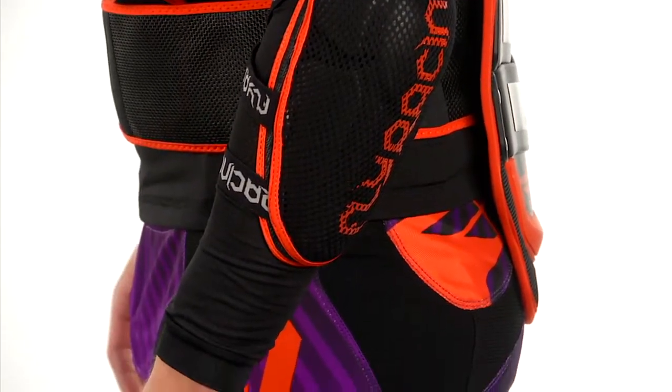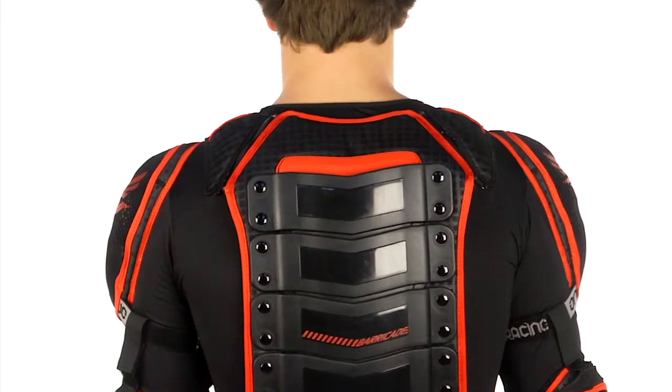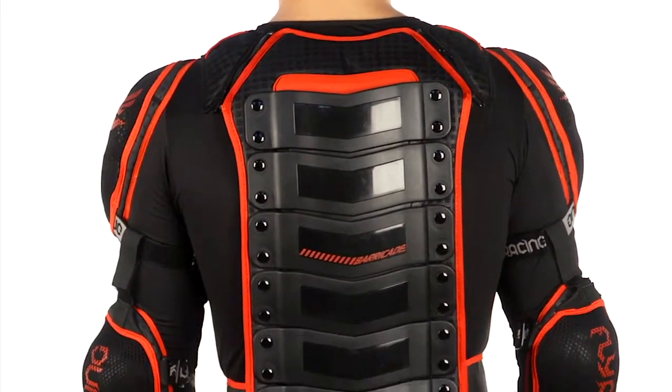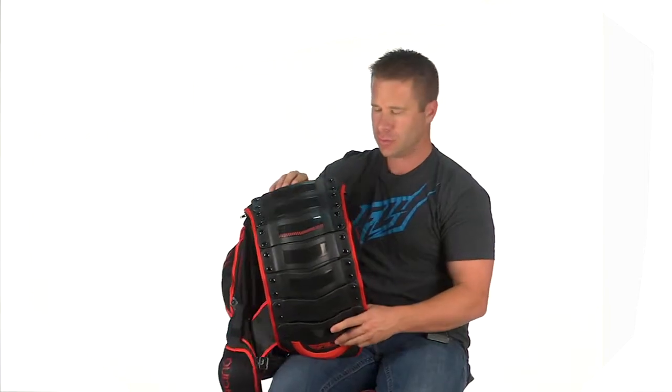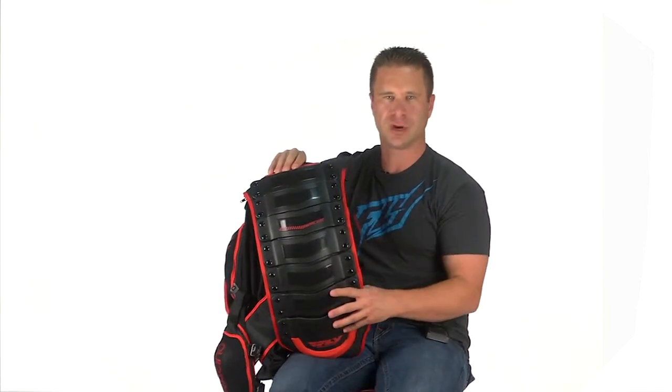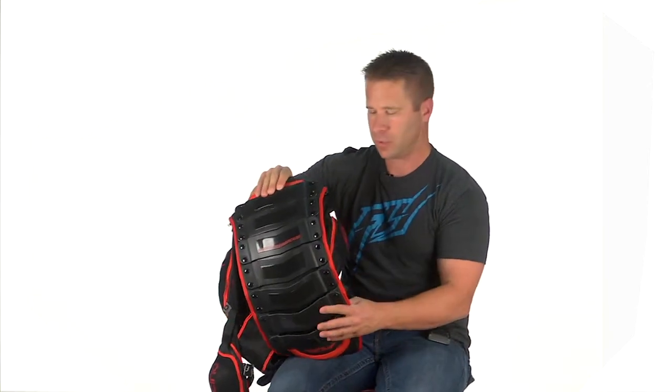This back panel is also completely removable. Getting up close, you can see how each piece bends individually, so it goes along with the curve of your back. If you're hunched over riding an R6, for example, it's really going to fit with you and not work against you.